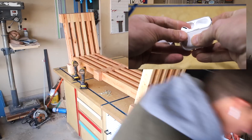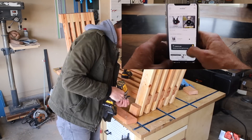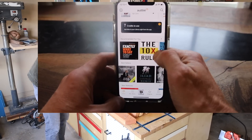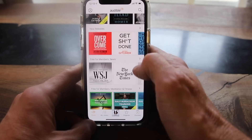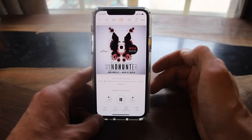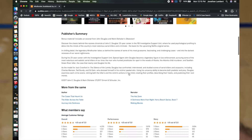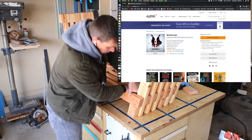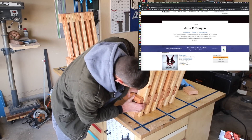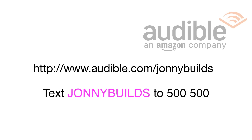Working long hours in the shop can get tedious, but I like to pass the time catching up on audiobooks I wouldn't normally have a chance to otherwise. I'm actually a full-time police detective when I'm not in the shop. I just listened to Mindhunter by John Douglas — if you're into true crime I cannot recommend this book enough. John Douglas pioneered psychological criminal profiling during his 25-year career in the FBI. To get started go to audible.com/johnnybuilds or text johnny builds to 500-500.